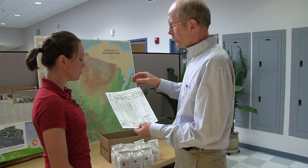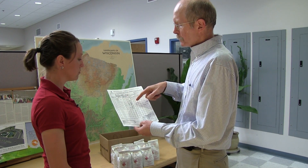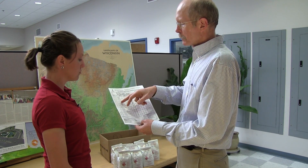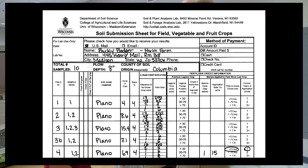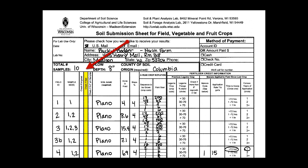Every line should be just one field. You can have multiple samples for larger fields, but one line per field. This year we added a box for tiling, so if a field is tiled you can check that. Plow depth is listed here, and if you're plowing deeper than seven inches then it's important to put that down because it affects the lime recommendation.